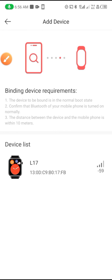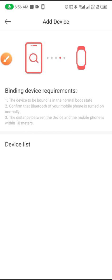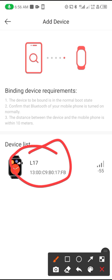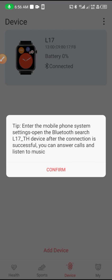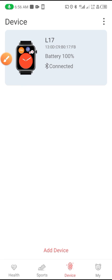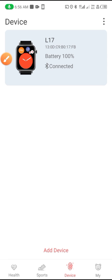Tap on the device — when you tap on it you will find the smartwatch. Here is the smartwatch I found: L17. Click on it to start connecting it to the phone. It's now connected — click Confirm. You can see the battery percentage is 100%.